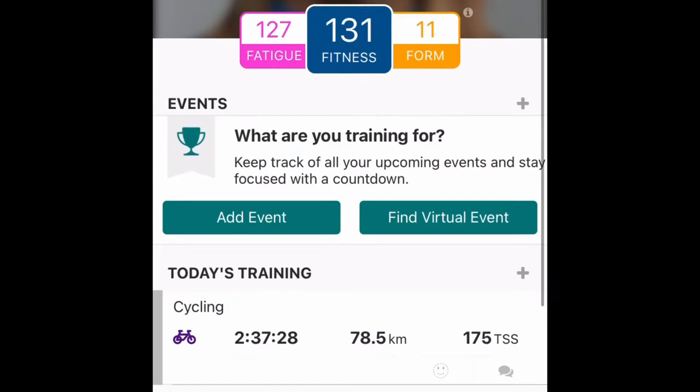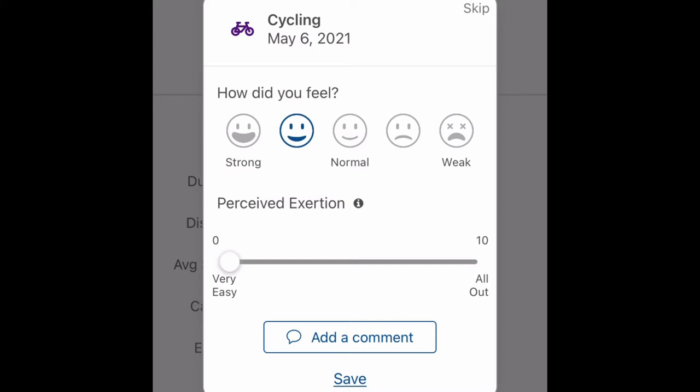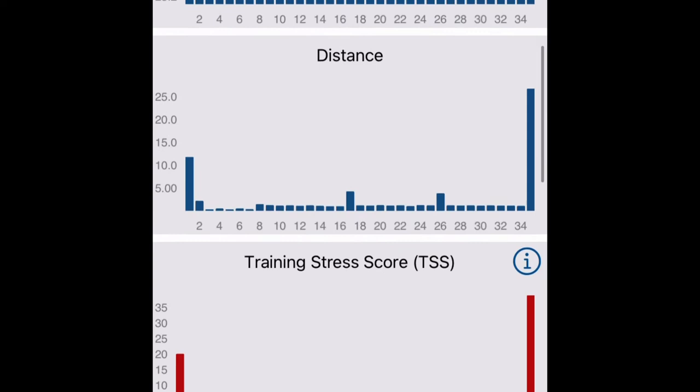The way that I write out my workouts is a little bit old school — you saw that earlier on the duct tape. But the way that I plan my training, track it, and analyze the workouts, that's not so old school, and this is what I use TrainingPeaks for.